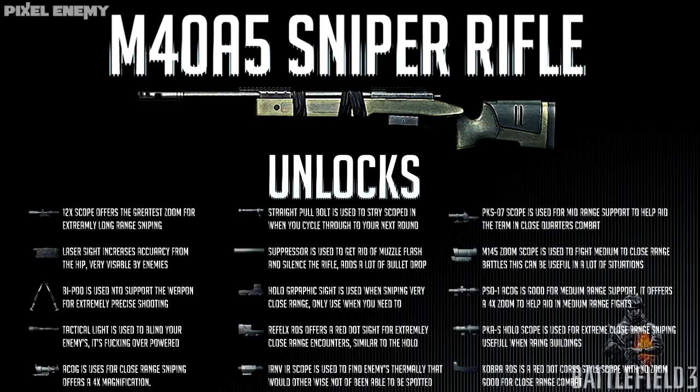I personally prefer the straight pull bolt with the standard 8x scope — not listed because it comes standard on the rifle when you unlock it — along with the tactical light and the 8x zoom scope. I find this the most effective combination for my playstyle, but you can choose whatever suits you.